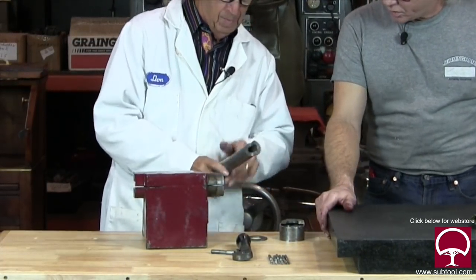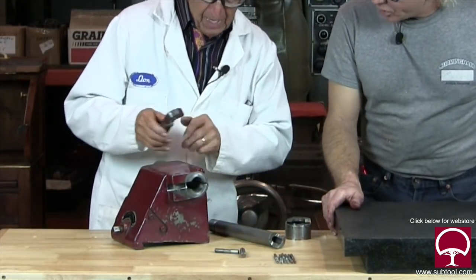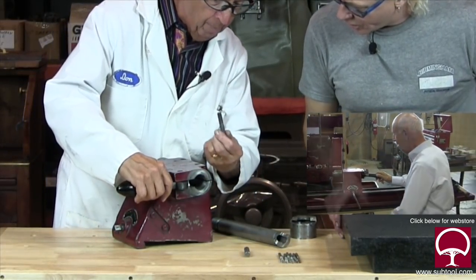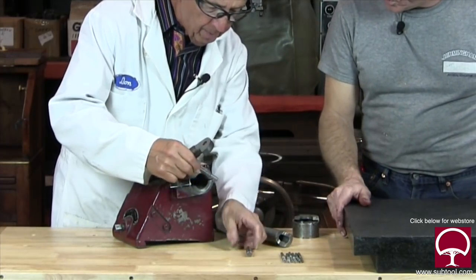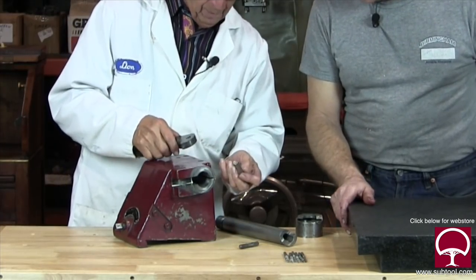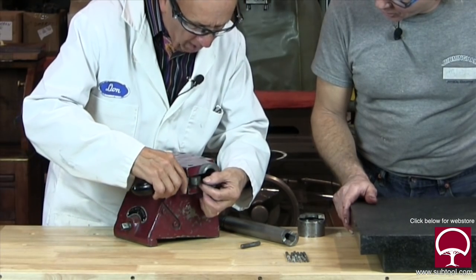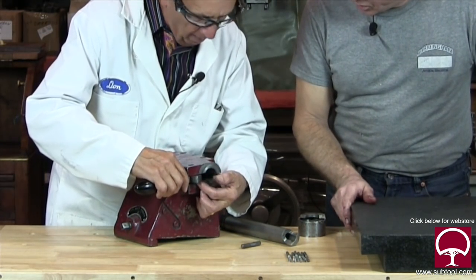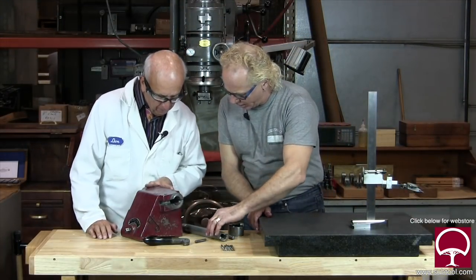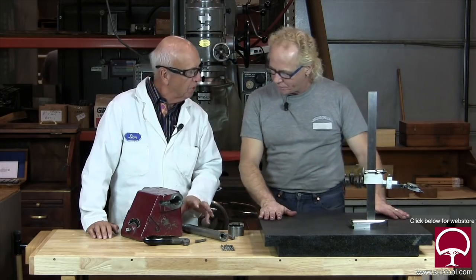We're going to make this part. We're going to hone this out, make it straight again. Then we found that this handle that goes in here was sloppy in the pin. This is what the pin ended up looking like — and it should be straight, like so. Look at that. So we're going to bore this out, refit this, bore that out. We've already milled this slot. Now we're going to make a shim to go in there to tighten it up. So that's the project and we're excited.